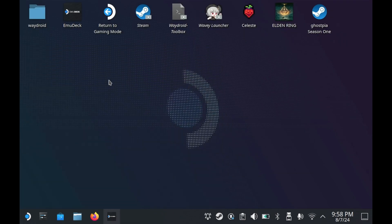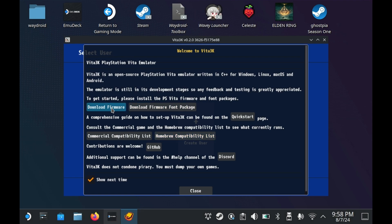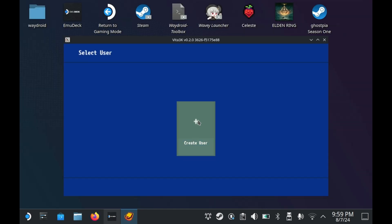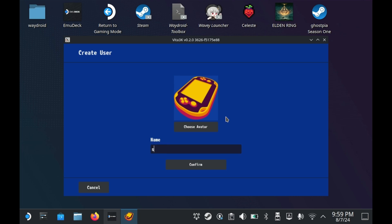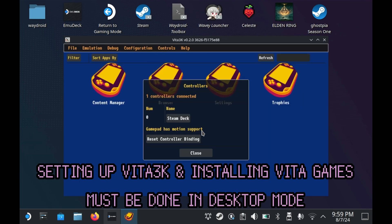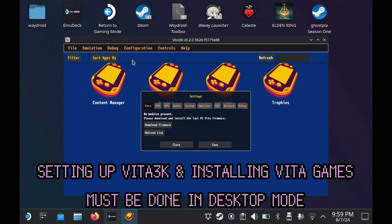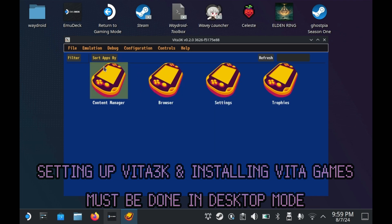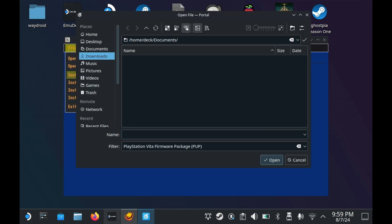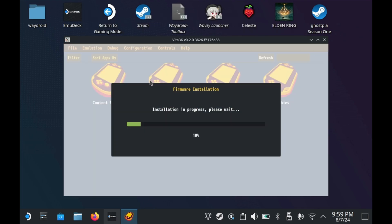Regardless of whether you do it through EmuDeck or not, Vita3K does require a bit of setup. You need to download the last PS Vita firmware, which is conveniently linked inside the emulator itself. Also linked are some official system fonts, which you'll need to download and install. Once you download both files, you'll need to make a new user — don't worry, it's just a local Vita user file. If you did it through EmuDeck, your controls should already be set perfectly. You can install the firmware by going to File, then Install Firmware, and selecting your .PUP files.